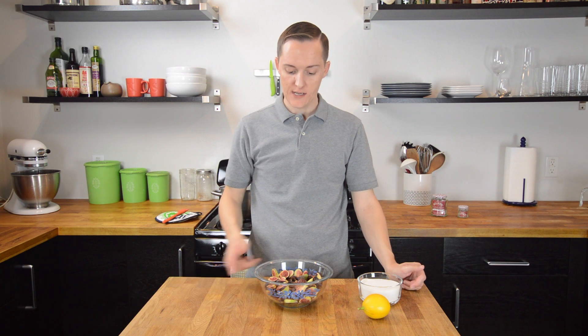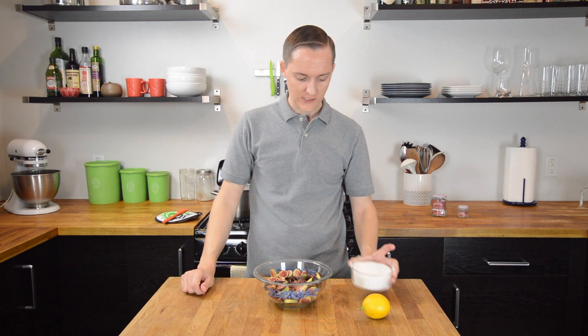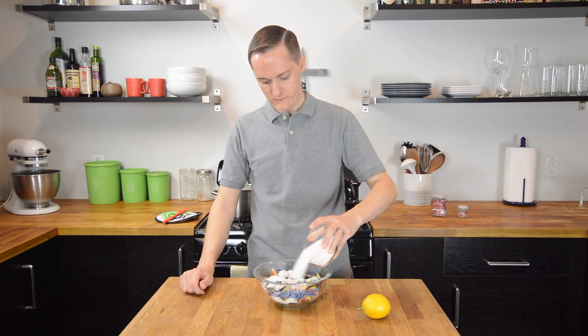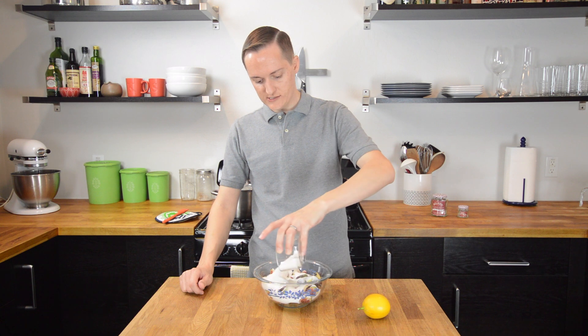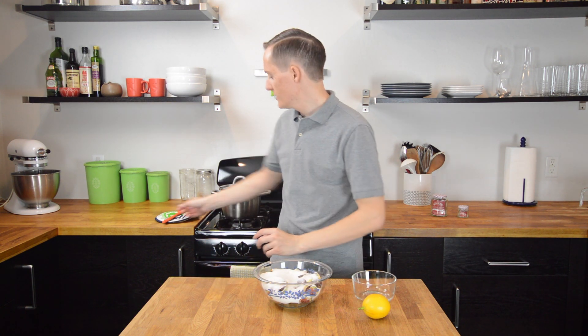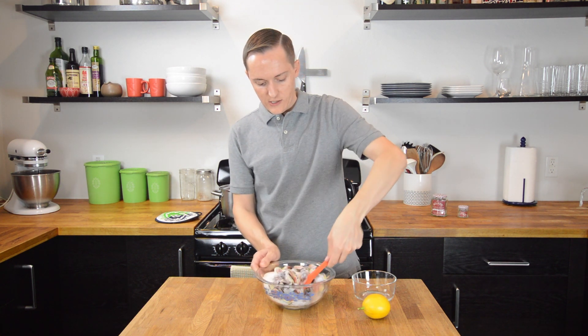Now that we have our pound of figs coarsely chopped, we are just going to sprinkle it with some sugar. This is just over a cup — about a cup and a fourth of sugar to every pound of figs. Then we're just going to mix that together and allow it to sit for a little while, up to overnight, depending on how much time you have.